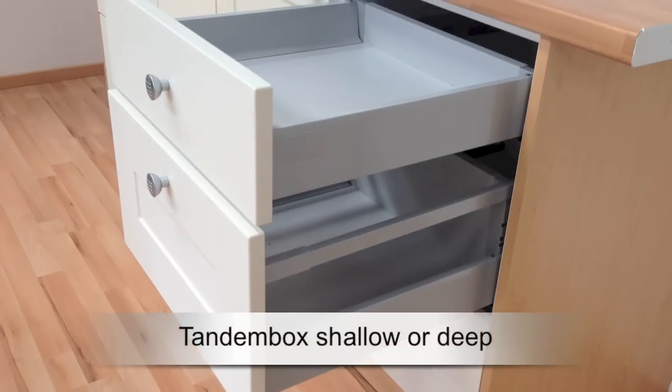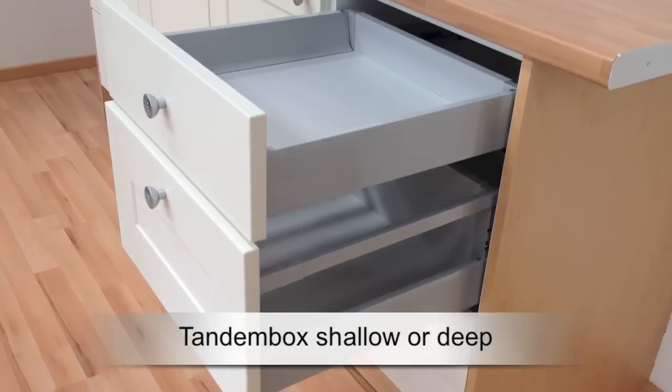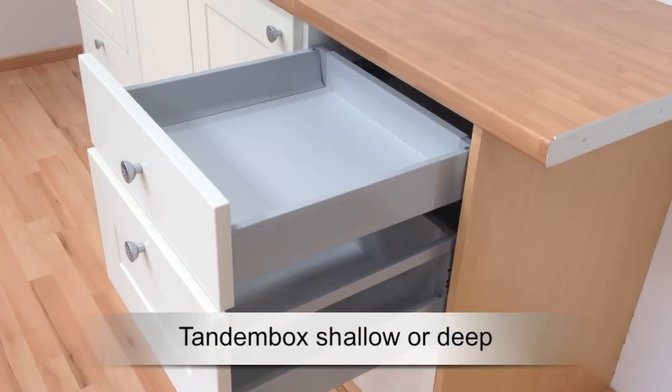As you can see, the options for the Tandem Box are shallow with 83 mm high sides, and deep at 204 millimeters up to the top gallery rail.